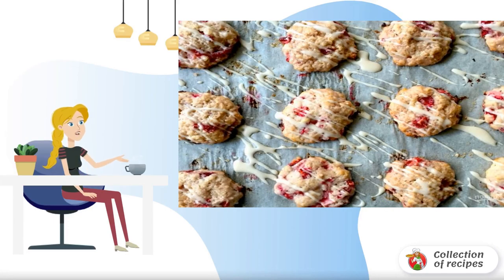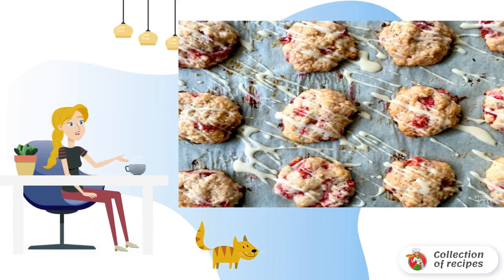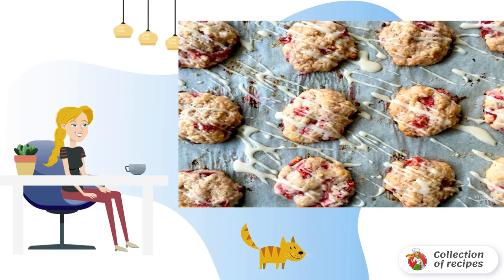Now is the season of strawberries. They are sweet, fragrant and juicy. It's time to fully use them for desserts or a variety of pastries. I'll tell you about the recipe for how to make cookies with strawberries.